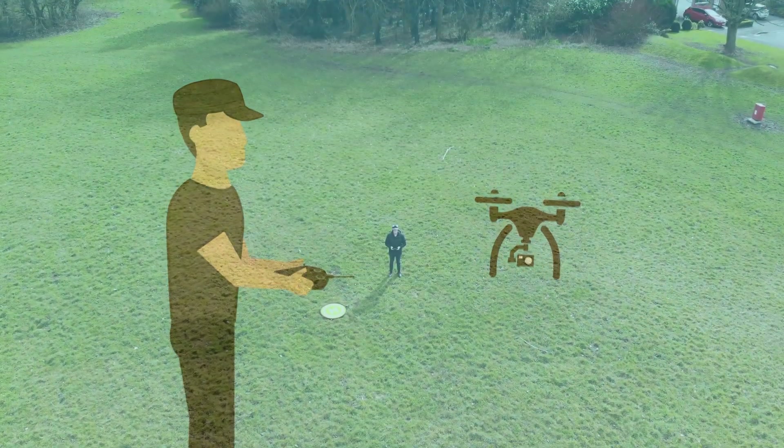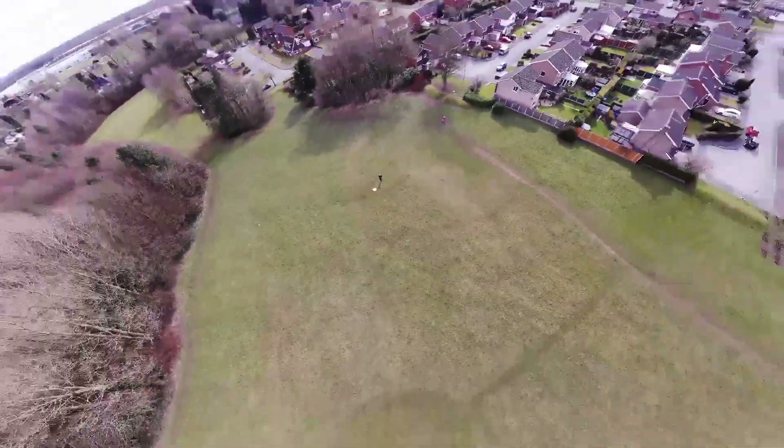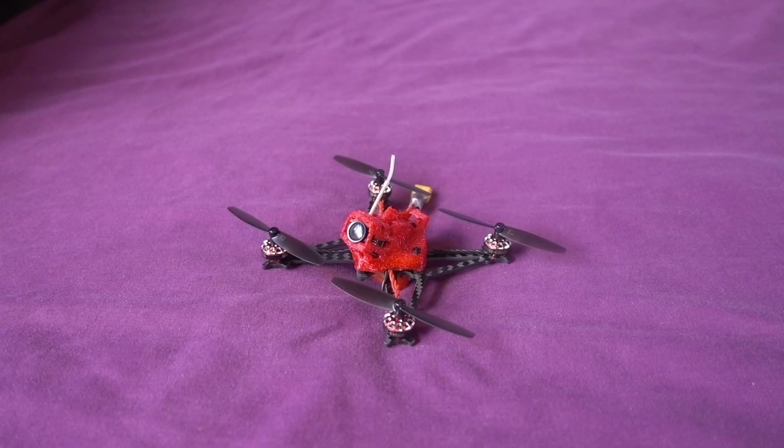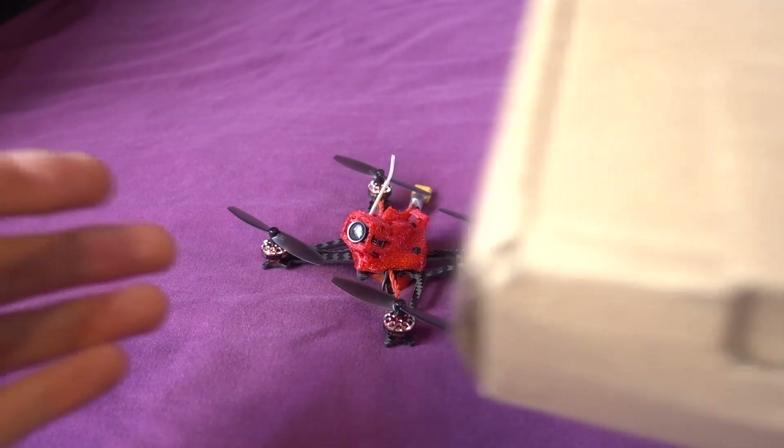Hello and welcome back to my RC channel. I'm Andy RC and today I'm going to be taking a look at the Happy Model Sailfly X. I know this has been around for about a month now and the only reason I haven't checked it out yet is because I got ill, so I'm a little bit behind with my reviews. But I wanted to take a look at this one now as I've got the Full Speed Toothpick Pro and also the GepRC Phantom.